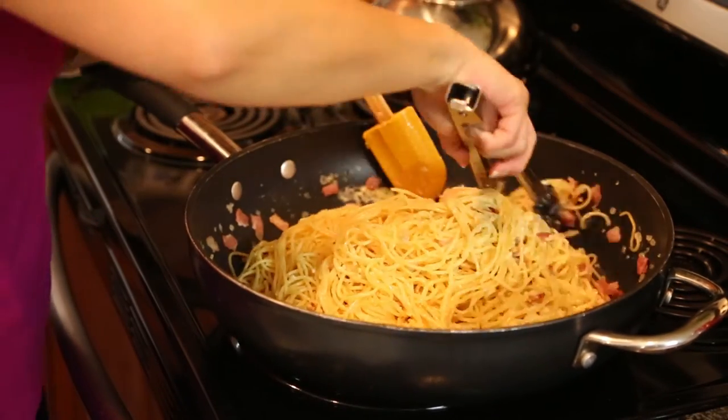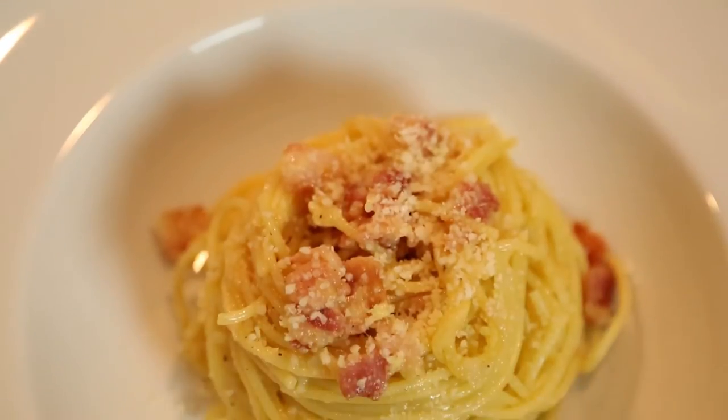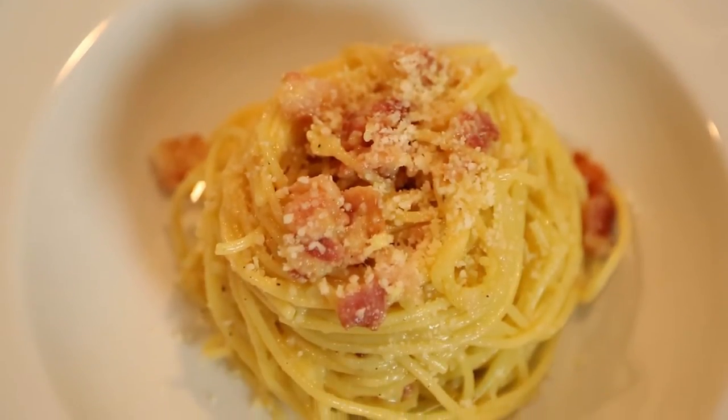This is Chef Doreen Fong and today I'm going to show you how to make an easy spaghetti carbonara with bacon and sour cream.